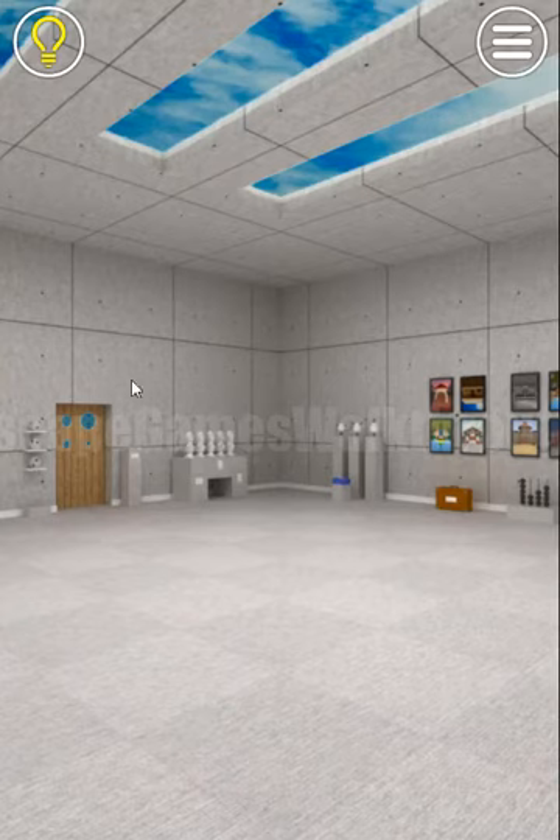We are playing Exits Escape Game by Nakayobi and the stage is called Museum. It contains all three mini stages, so let's begin.